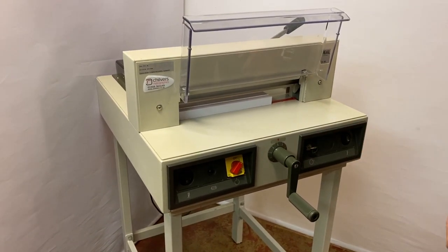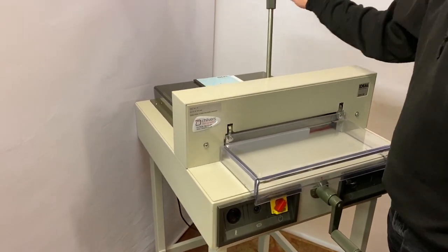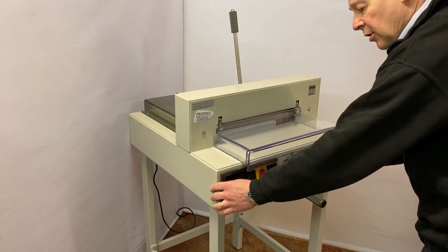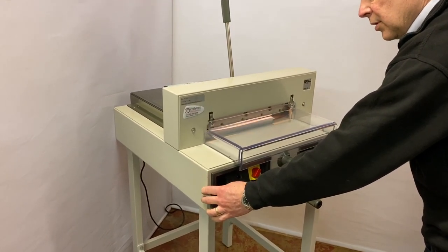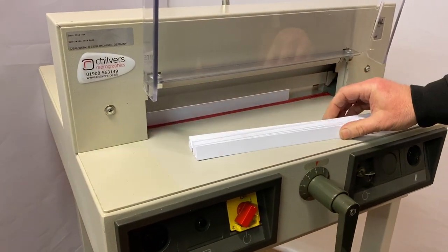It has a quick flick clamp to lock the paper in position. Two-handed operation all the way to the bottom — release and it cuts a full stack of paper like so.